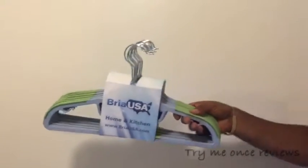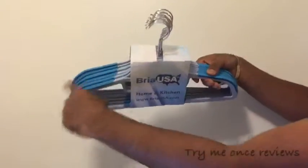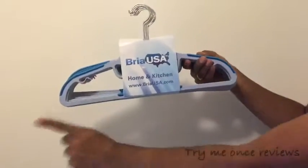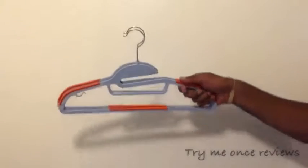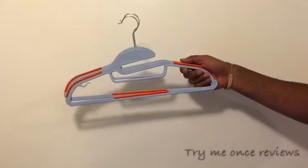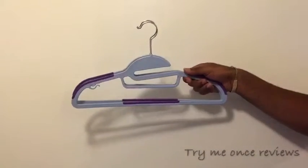This is the first color, which is light green — you can see the shoulder is light green. I have another set here which is light blue, so the shoulder here is light blue. The base color of the hangers is grey plastic, but they have different shoulder colors. Then you have some really bright colors — like this one is orange, it looks really nice, the contrast is really good. And then you have another set which is purple, so all four color combinations are amazing.